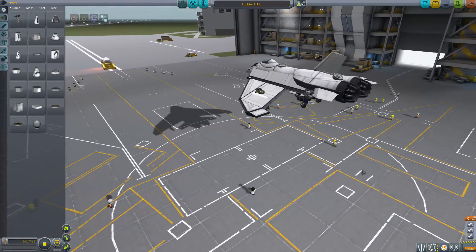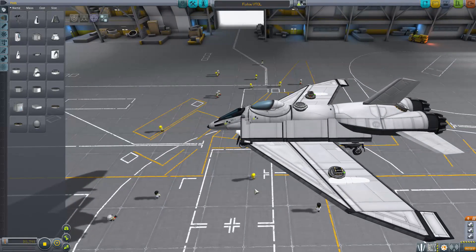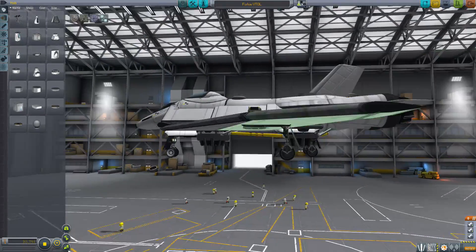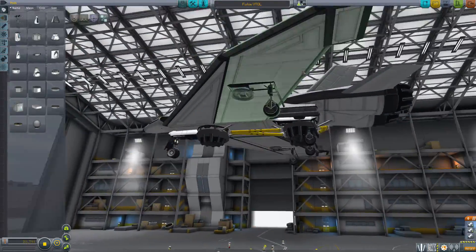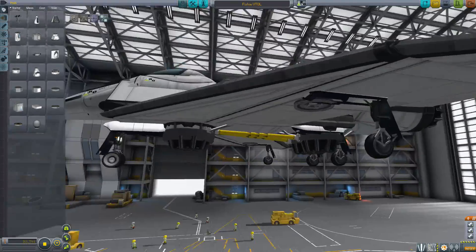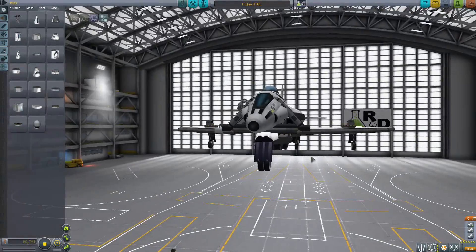Next up, we have one more by Platinum Lynx. I can see why it's called Fishy. You've got little SAS units on the wings with batteries on them, extra landing gear on the wings to stabilize things, it's got a lot of engines — three VTOL engines and two main engines. It's got another SAS wheel back there.